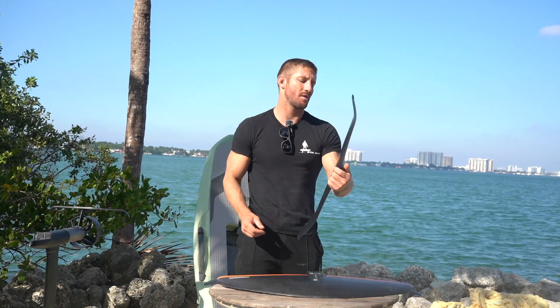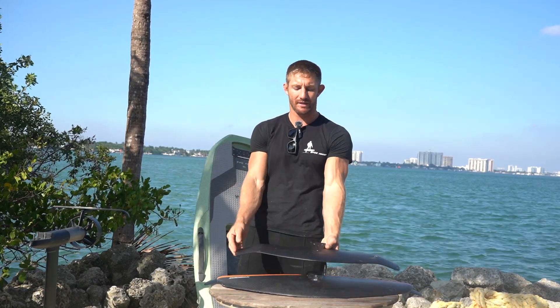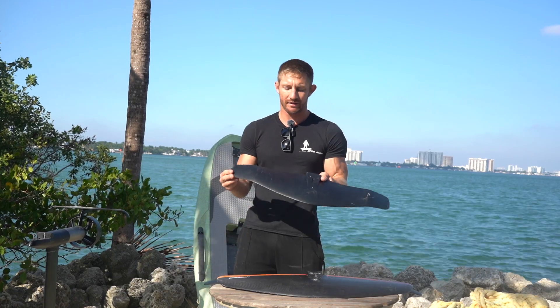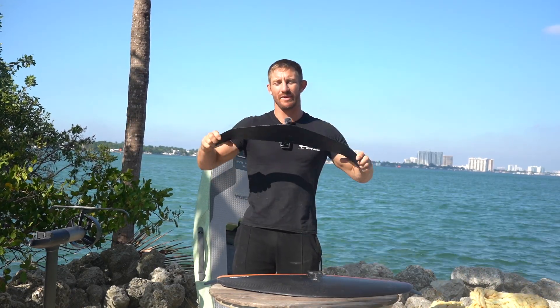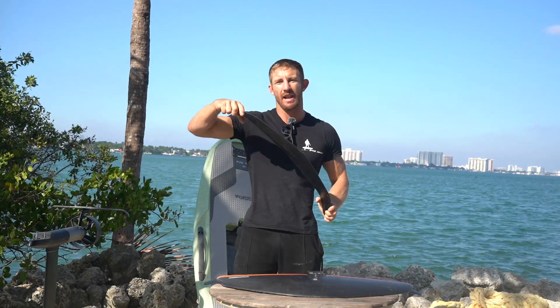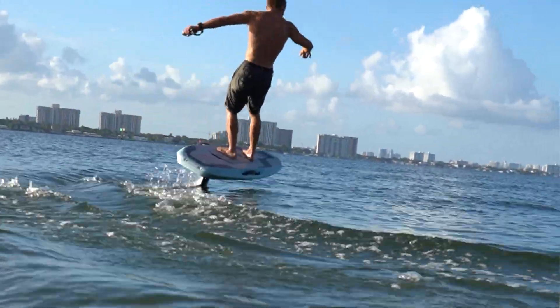Moving on — the Waydoo Evo 1100 Voyager. Similar shape to the 1500 but a little different. This one is going to be a lot faster riding and a lot faster turning as well. The feedback I've gotten from most riders at pretty average weight — around 140 to 180 pounds — is really positive.